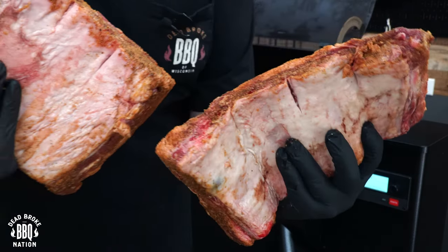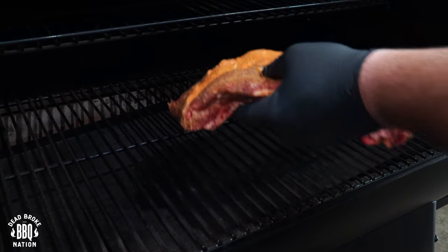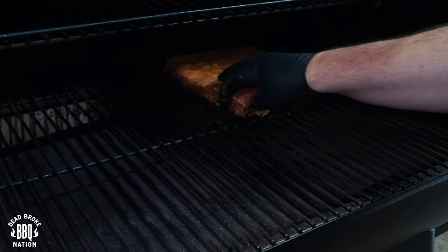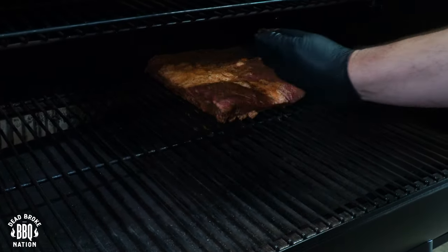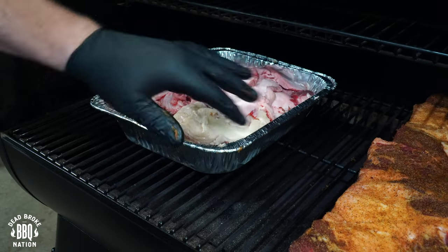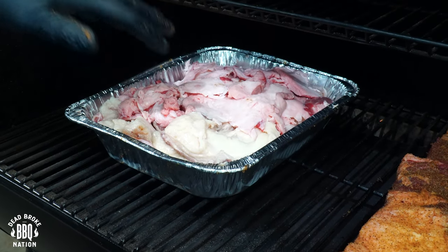The Traeger is ready and these beef ribs are nice and sweaty. Before I put them in, I want to show you where I cut those little slits. Because the fire pot on this model is right in the center, we want to make sure the slits are facing that part — that's where our pullback is going to go. We'll put our trimmings on the left side of the fire pot because it's a little hotter there. I'm going to run these until I develop the color I like, usually around 170 to 175 degrees, before wrapping.